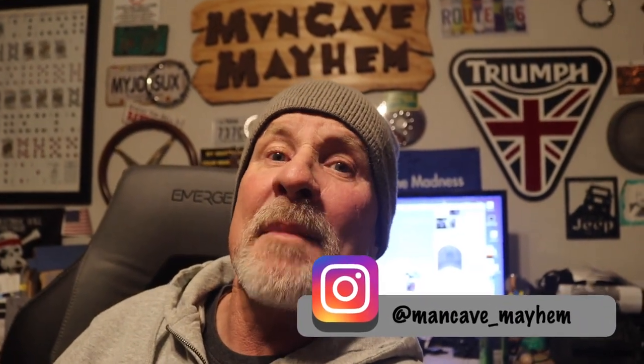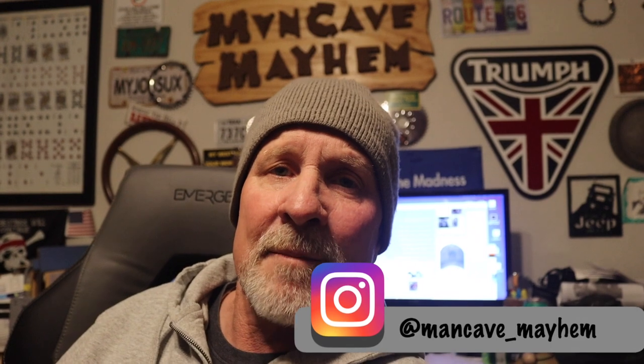That's going to about wrap it up, folks, for this video. I hope this helps you out in making a decision if you're deciding to purchase a Suzuki Bergman 650 — maybe this will give you a better idea of how they work. Don't forget to like, share, subscribe, hit that bell for notifications. Check us out on Instagram at mancave_mayhem. And just remember, folks, I'm just a man in a cave causing mayhem. Thanks again for watching.